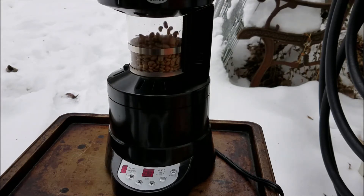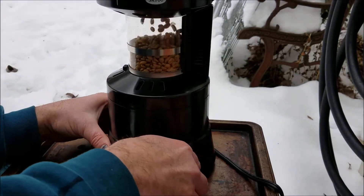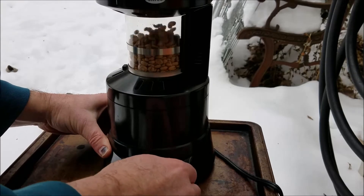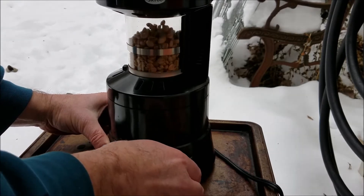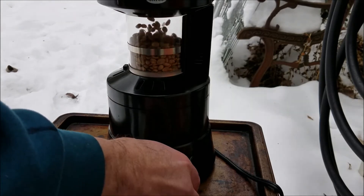Now at two minutes in — six minutes remaining — I'm going to switch the heat to high. There we go, now the heat is on high.